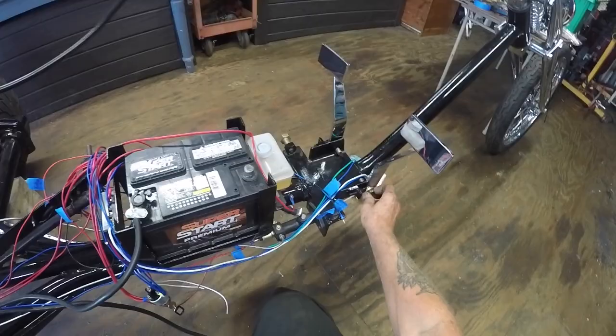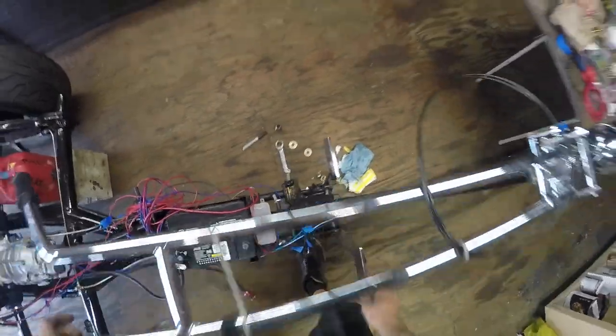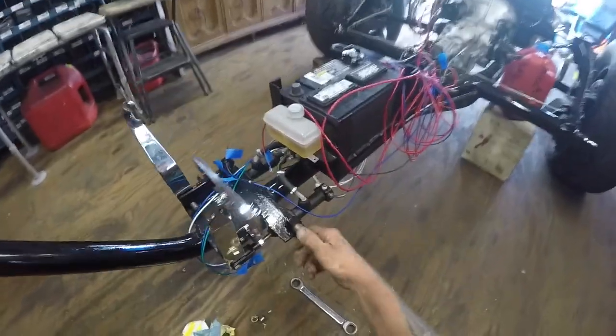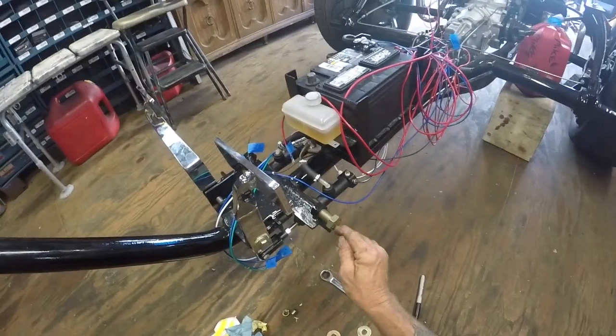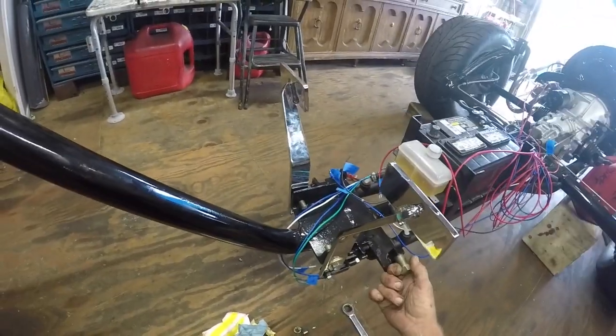I've got some brass washers there and it's quite working. One thing I noticed that I don't like is that these are gonna go through slots in the body, so you're gonna have to remove this — which is gonna attach the foot peg to it. I have to modify this; I'm gonna make it a smaller bolt on the end of it.